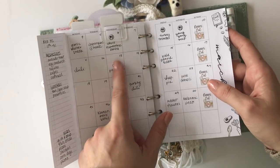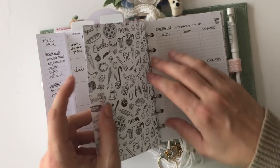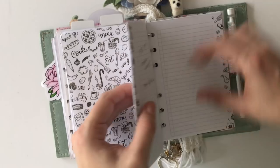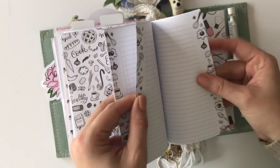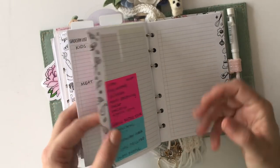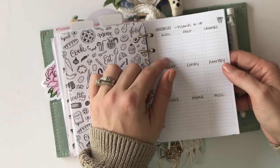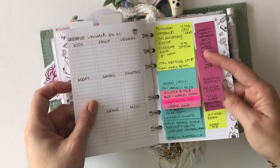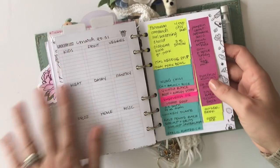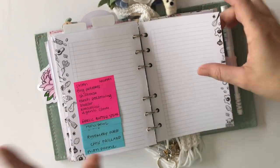What I also do when I sit down to meal plan is add all the stuff from those recipes to my grocery list, and I keep most of my recipes back here in a recipe bank — that way I don't have to get up and get out my recipe book; I just have all the info right here for what I'd need to add to my grocery list. I also keep some of these in my on-the-go wallet planner, because sometimes I'm in the store and didn't do a meal plan, so it's just nice to have them on sticky notes.